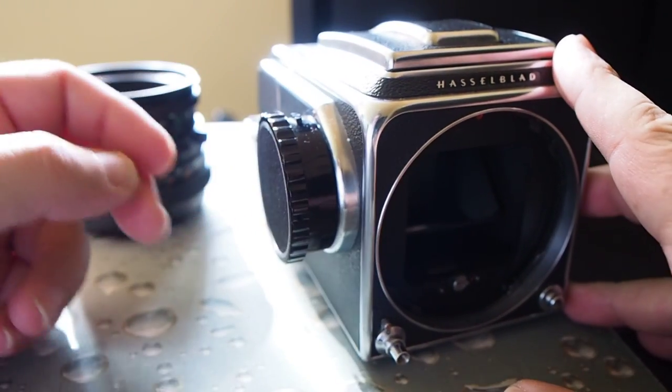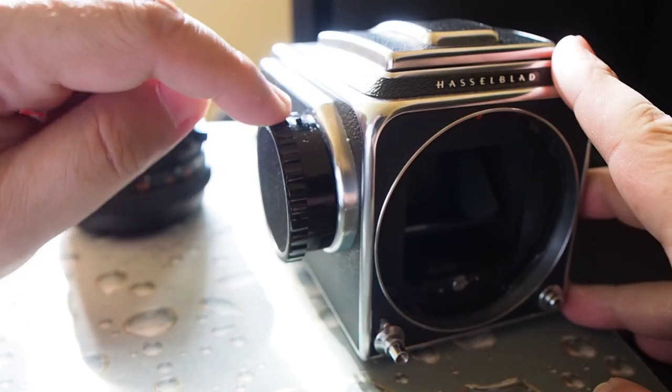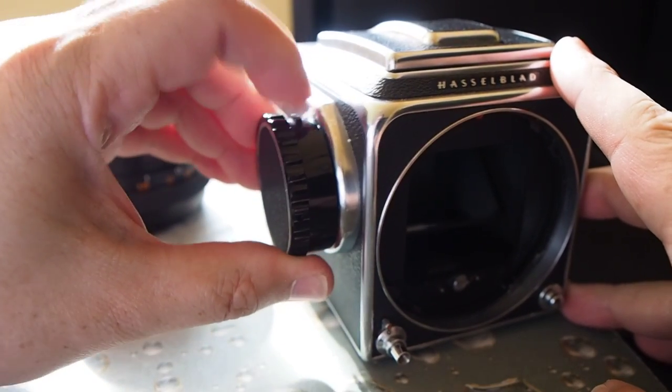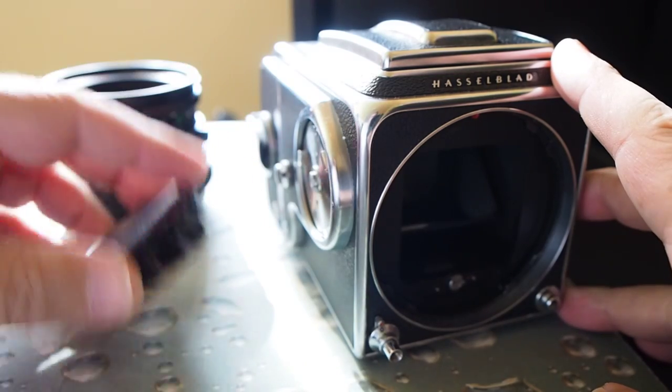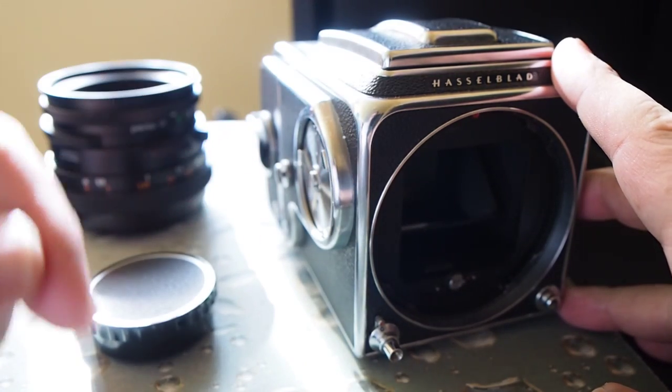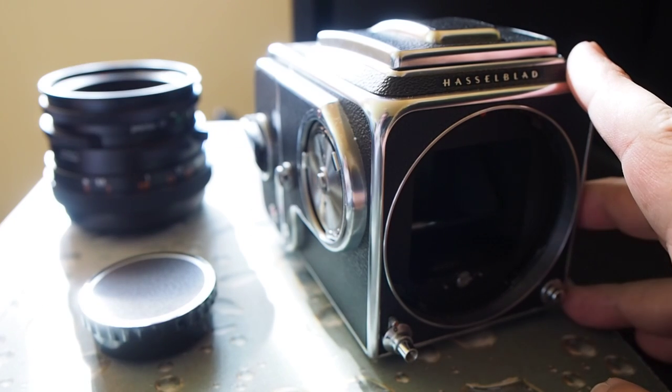The next thing that's also modular is this winder. If you press a button at the very top here and then just move a little bit to the left, it also comes off and you can put a different type of winder on it — the one with the handle, or maybe the one with the light meter, or different other ones as well.